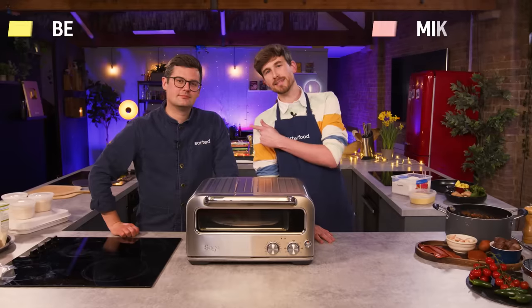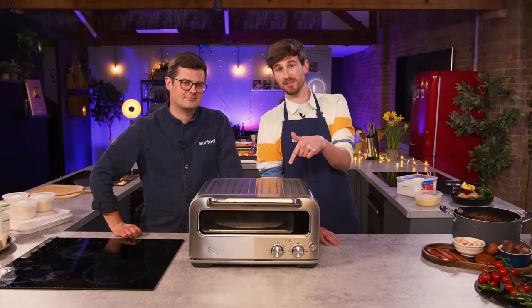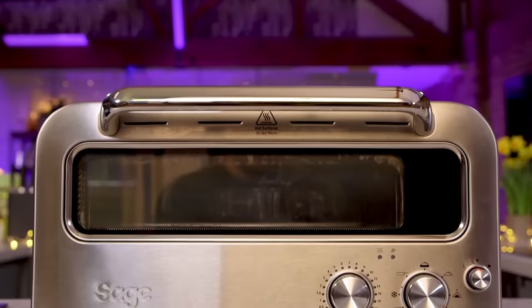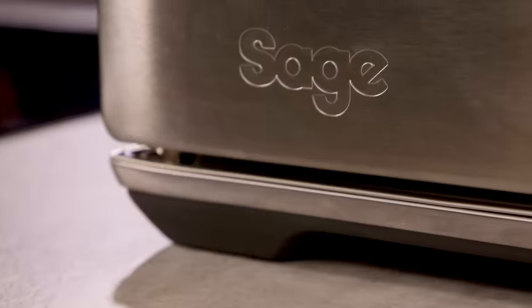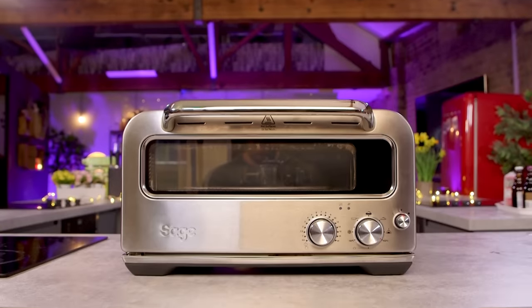Hello everyone, welcome to the channel — we are Sorted Food. This is a classically trained chef, and this is a £700 indoor pizza oven. Shall we see what he thinks of it? This is the Sage Pizzaiolo. Sage say it's the first domestic benchtop oven to hit 400 degrees Celsius and cook an authentic wood fire-style pizza in just two minutes.